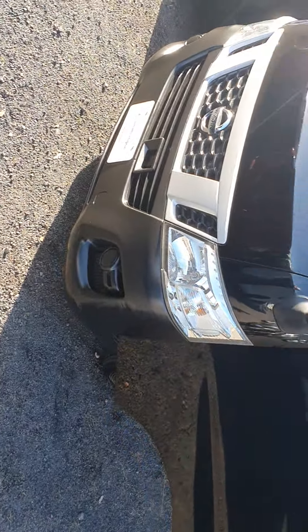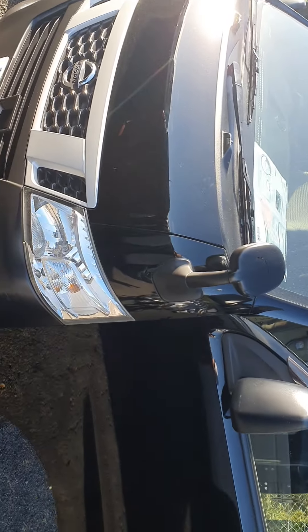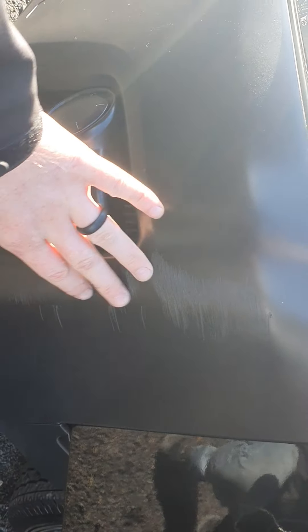I'll go around the outside first, just show you the little bits and pieces. I know you said you don't really mind, but let's see them anyway. Alright, there she is in all her glory. Down here is where the little scuff is on the bumper, just there on the corner.